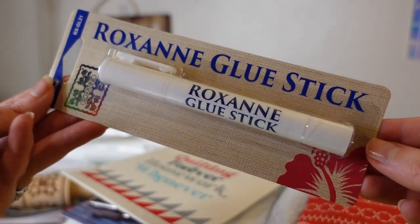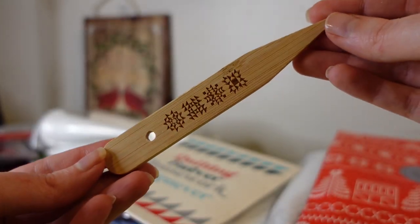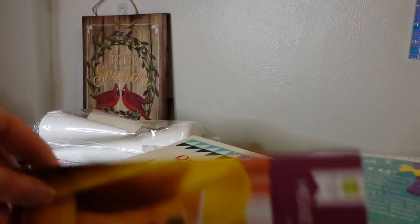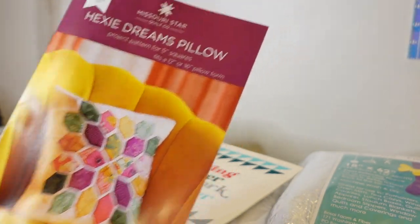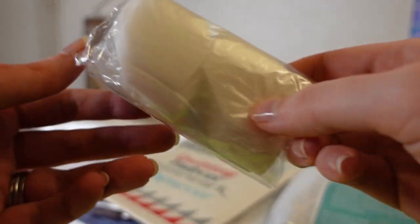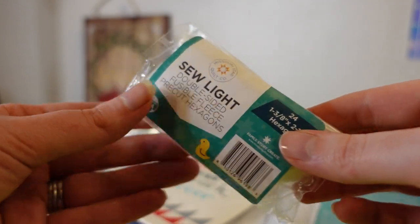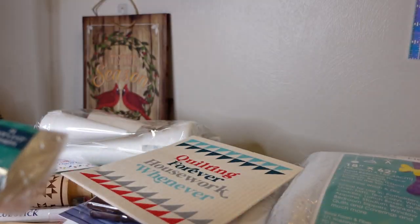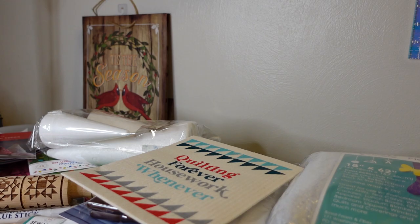Day seventeen is the Roxanne glue and poker — tools that will be coming up in a future project. That future project is day eighteen: the hexagon pillow pattern, hexi template, and the fusible shapes. You use your template to cut out fabric from what we got on day fourteen and make a little shape on the pillow, then fuse the fusible shapes onto the pattern you cut out.